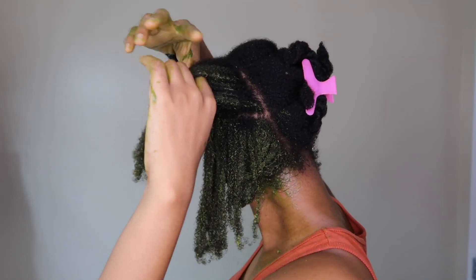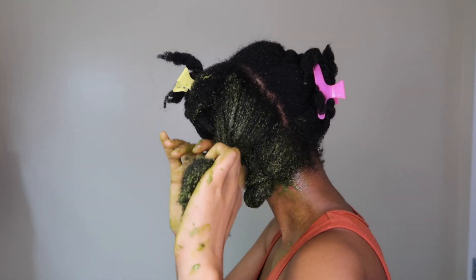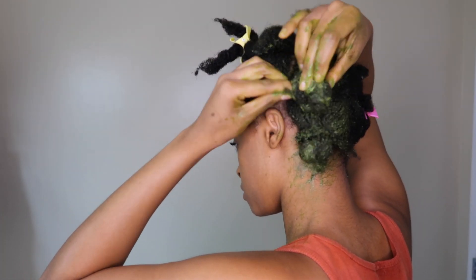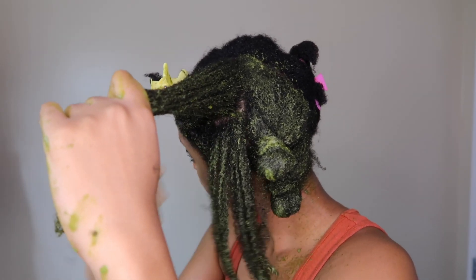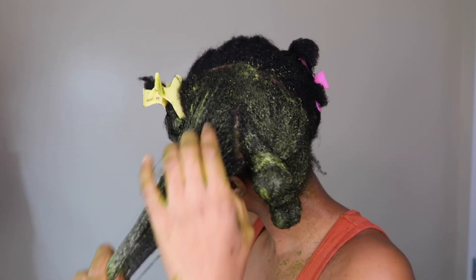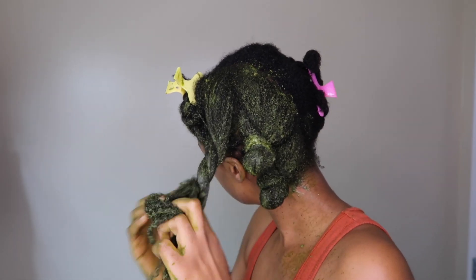Moringa also has antimicrobial properties which help with dandruff and itchy scalp. It promotes hair shine and elasticity — you'll see that at the end of the video — and it boosts scalp health. Next, fenugreek has a rich source of iron and protein, which are very important for hair growth. It prevents hair loss, revives damaged hair, fights dandruff, and controls scalp inflammation.